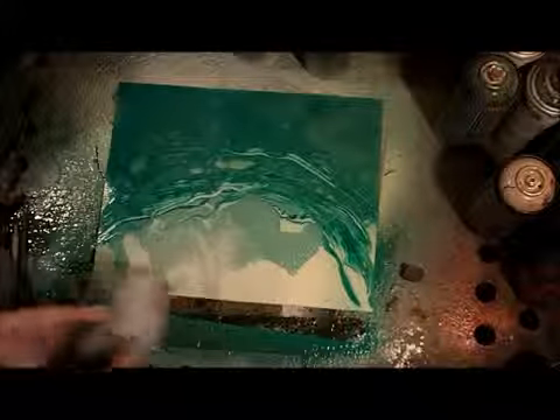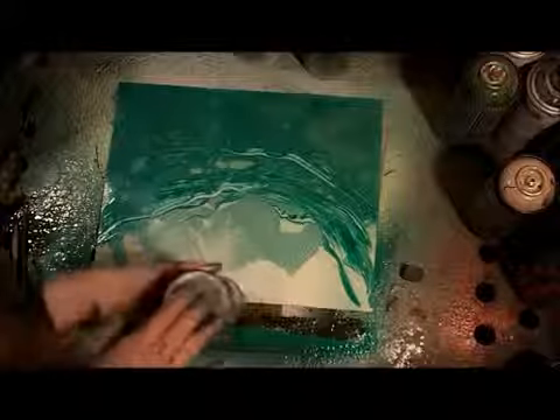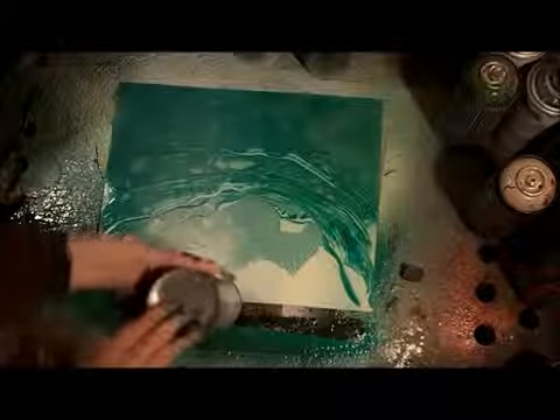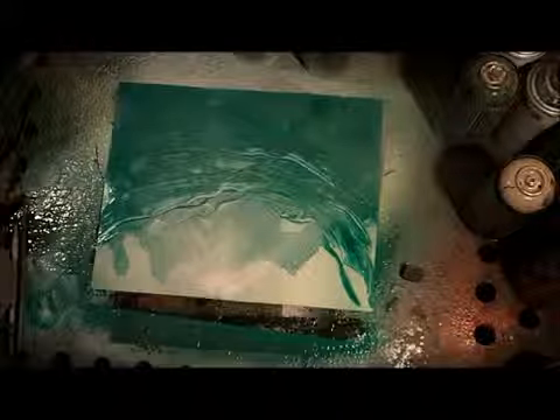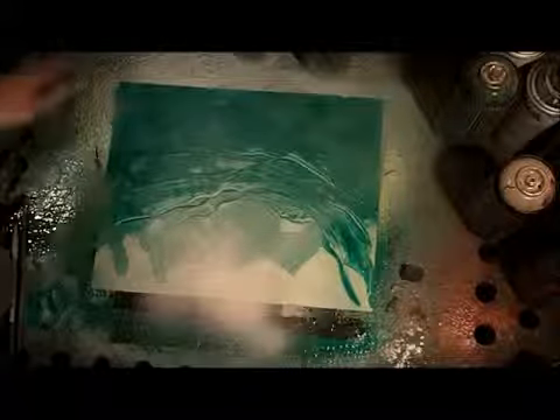Before we make another layer, let's put a little bit more light at the top. We do that by turning our can upside down and hitting it at every single degree of the circle we're forming — turning that can around, hitting it, hitting it, and creating the rays of the sun as if the rays are coming from that point.